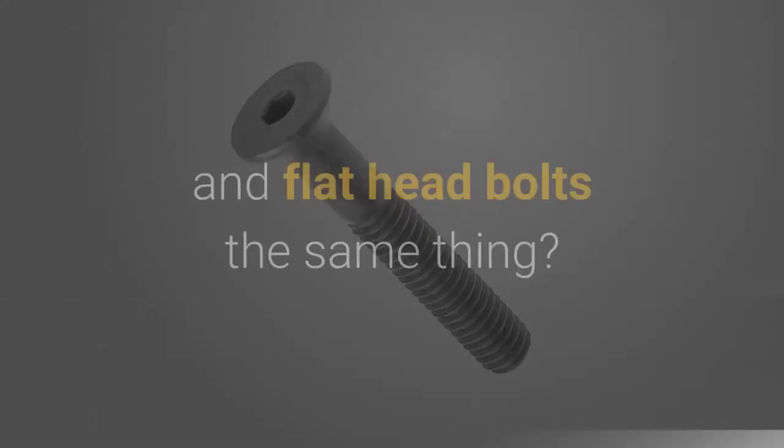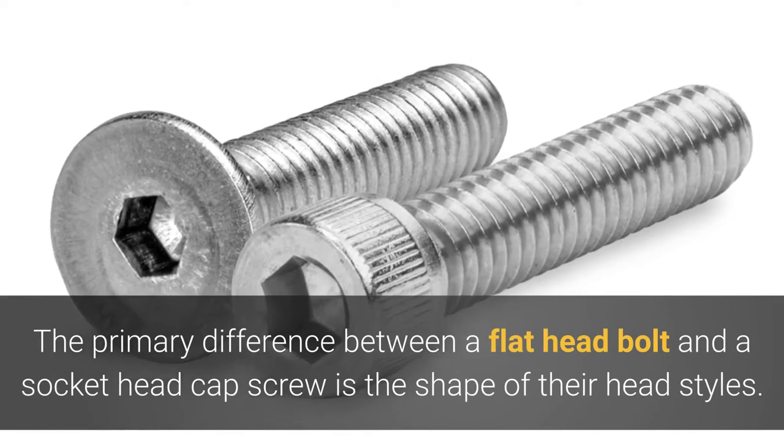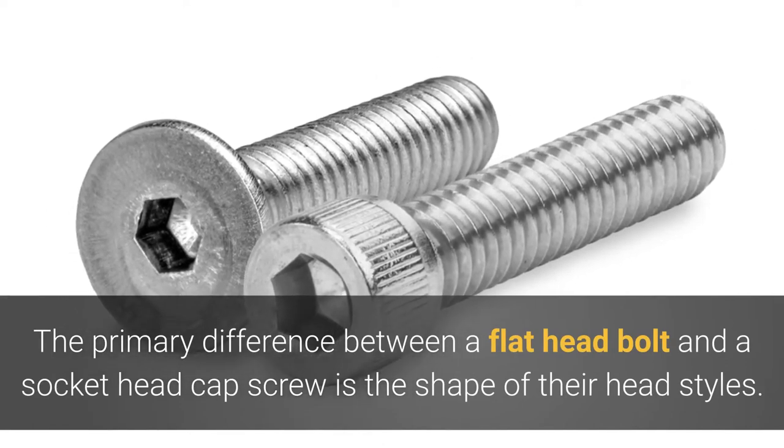Are flathead socket cap screws and flathead bolts the same thing? The primary difference between a flathead bolt and a socket head cap screw is the shape of their head styles.